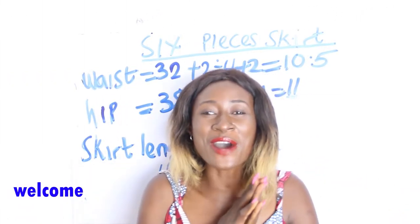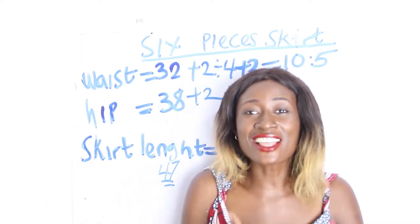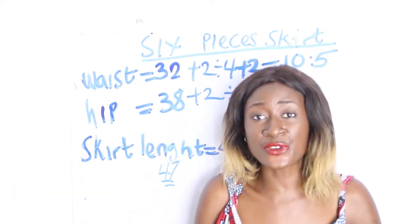Hello everyone, welcome to my channel. Is this your first time? Thanks a lot — don't forget to give this video a thumbs up, like, share and subscribe.